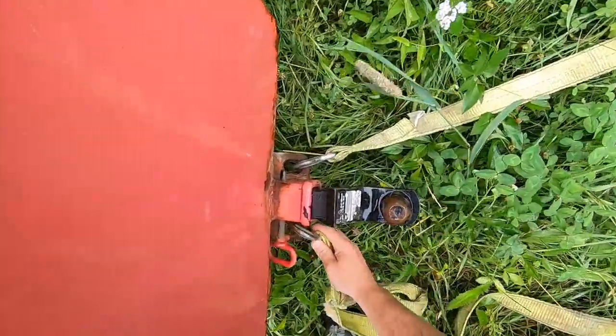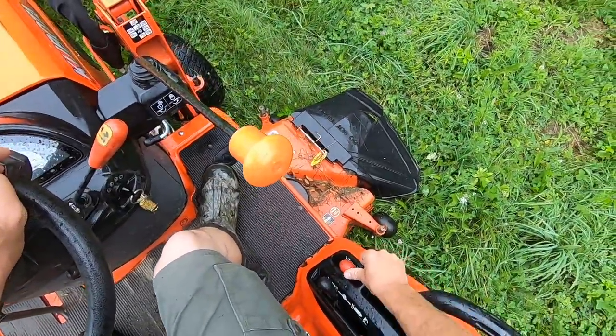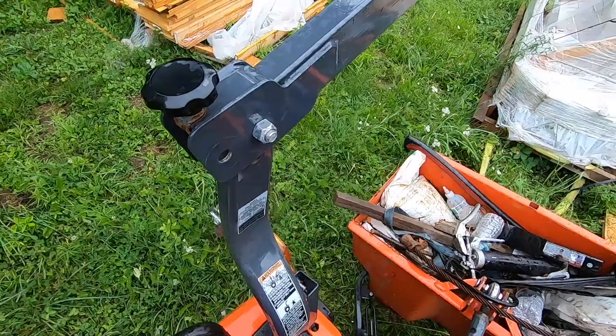There we go, roll it up like that. I like it. Let's see how that works. Put it in four wheel drive, raise our bucket a bit.